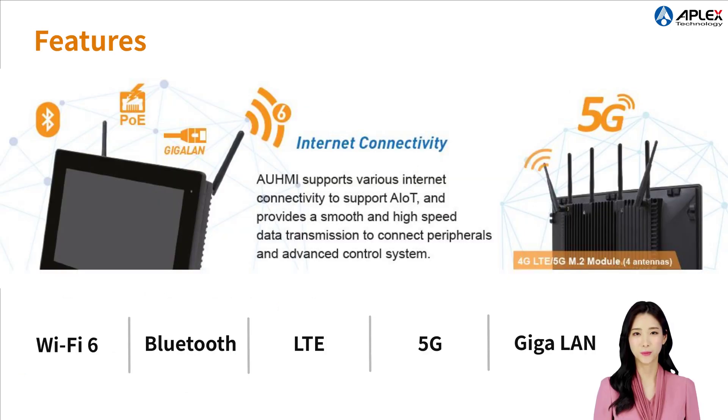OMI supports multiple internet connectivity options such as Wi-Fi 6, Bluetooth, LTE, 5G, and Gigabit LAN. This improves overall performance and speeds up data transfer.